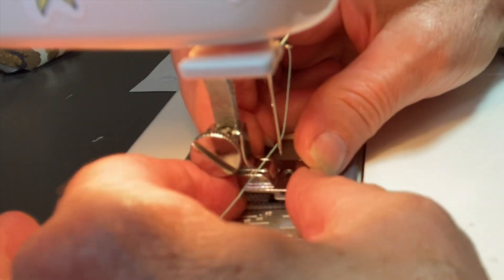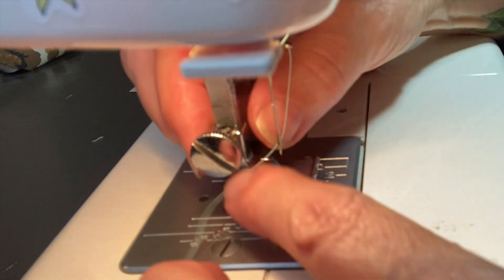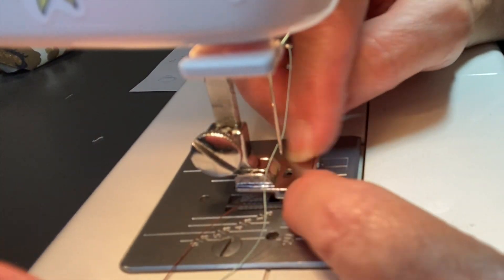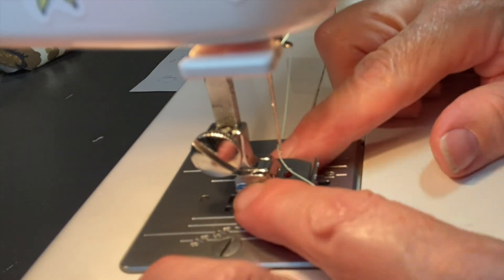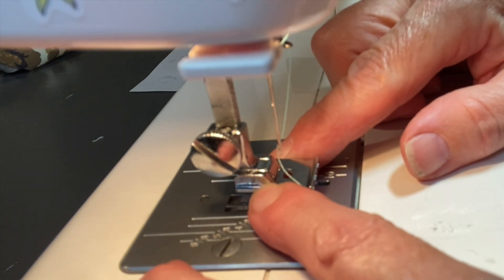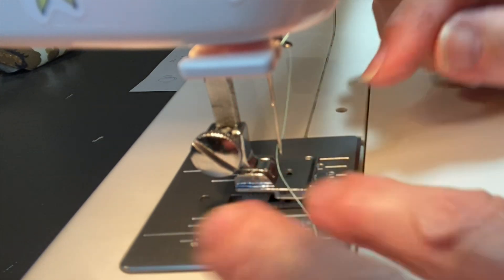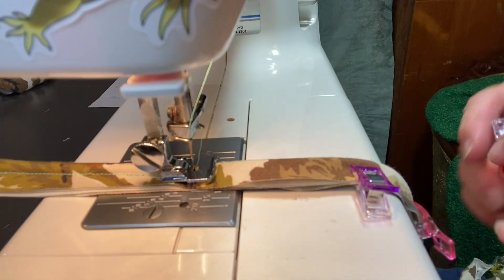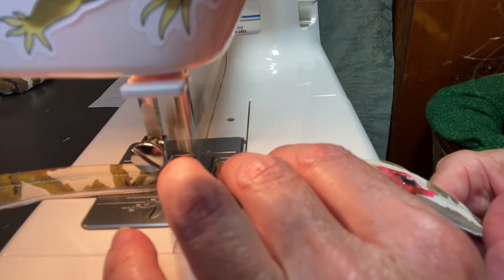I finally got this foot on. This whole part up here didn't come with the attachment, so I had to take this tiny little rod out and take this apart, put this on here, and then put the rod back in. You know how you see something online and it's all awesome, and then you try it yourself and it doesn't work.